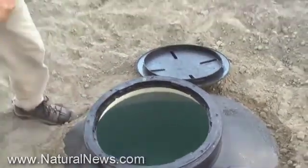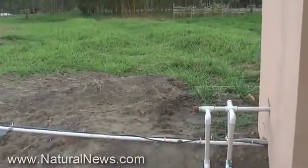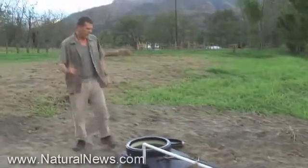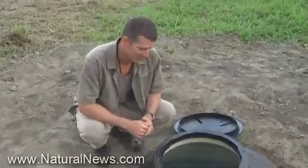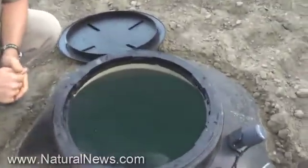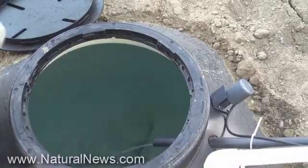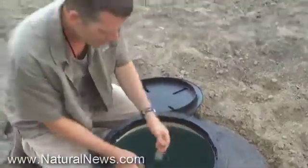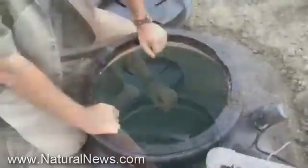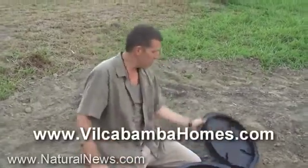Then I'll show you how the second pump works, but first, the Brumby pump. Soon you'll see water coming through these pipes, coming out of the well and into here. It starts out kind of slow but then it keeps going. The air compressor refills this — this is water straight out of the well. This is the solution for irrigation right here in Vilcabamba, Ecuador.